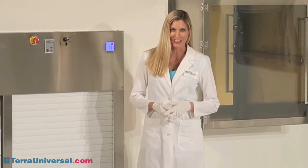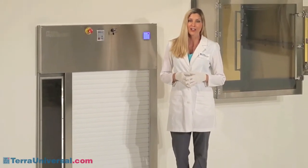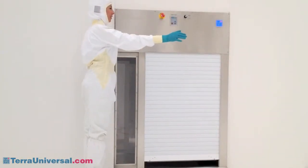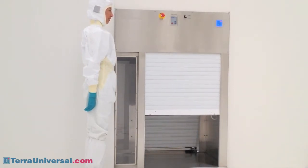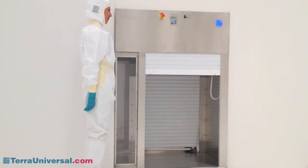Tara Universal's Roll-Up Door Pass-Through offers a convenient, non-contaminating way to transfer carts and other large materials in and out of a clean room. By providing a controlled, interlocked transfer chamber, they prevent cross-contamination between a classified and unclassified space while reducing clean room foot traffic and associated expenses.